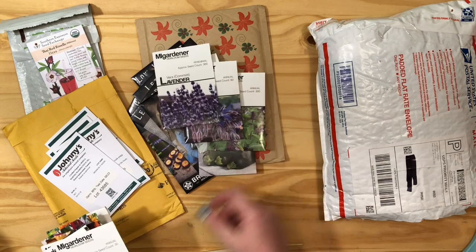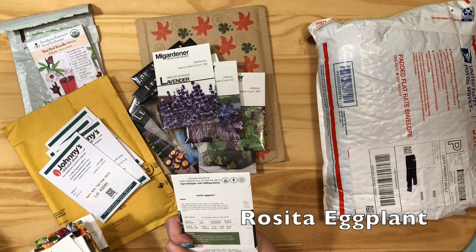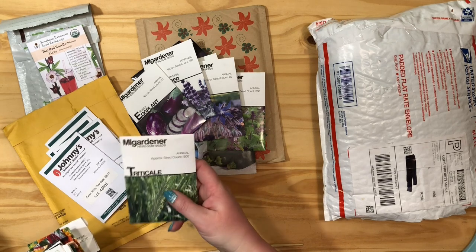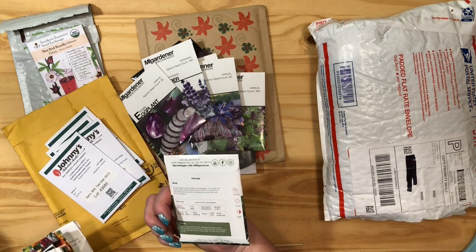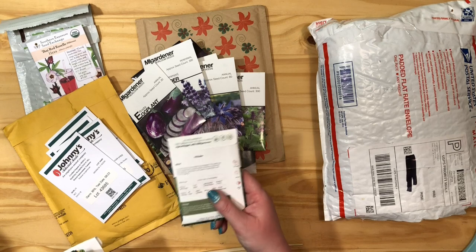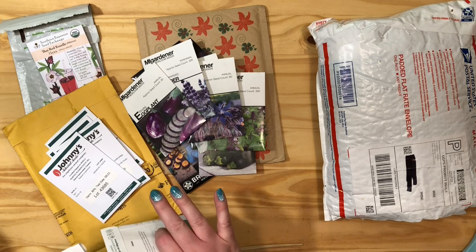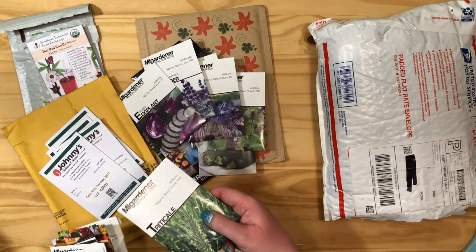Lavender is also supposed to keep mosquitoes away. Eggplant — I've never grown a little eggplant but this looks like a nice-sized purple eggplant to try. This is a grain. I'm not sure if it's hulless or not but I'm really excited to try grains. I have some packets from last year I never got to because I had way too many seeds to plant and didn't have good growing instructions — didn't know when to start them, if you could transplant them, or how to space them. It sounded like you just clear a spot and throw them out.